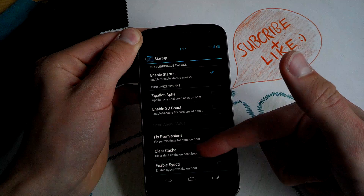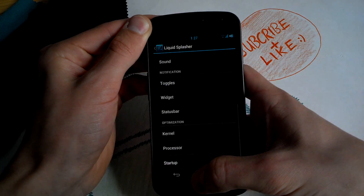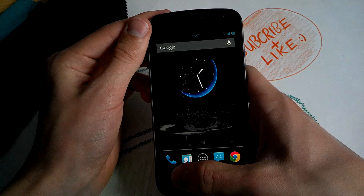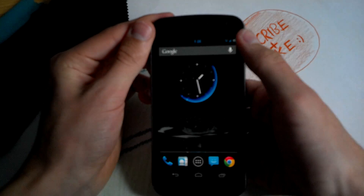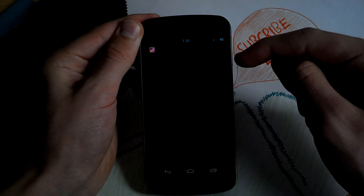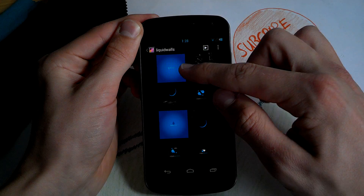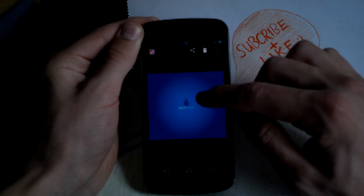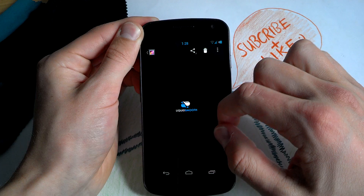Under startup options, you can clear cache on every boot and fix permissions. You also get the theme chooser from CM10 — really cool. And for the wallpapers, these don't come pre-installed with this ROM but I will post a link in the description for the Liquid Smooth wallpapers so you can get them.